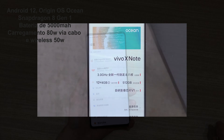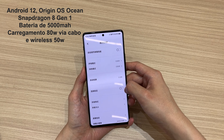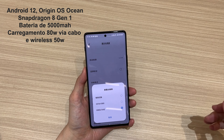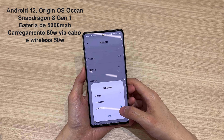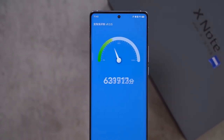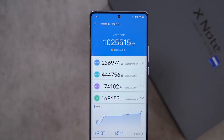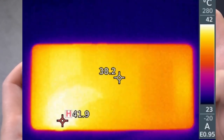For specifications, it comes with Origin OS Ocean, Android 12, Snapdragon 8 Gen 1, 12 GB of RAM, and 512 GB of memory. It also features a 5000 mAh battery with 80W wired charging. For performance, we ran AnTuTu and got more than 1 million points. This phone also comes with a very large vapor chamber for cooling, which is great for people who like to play games.